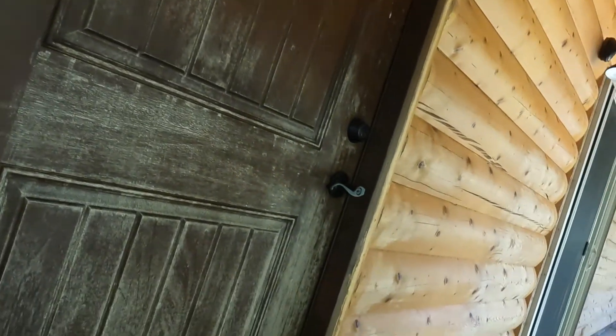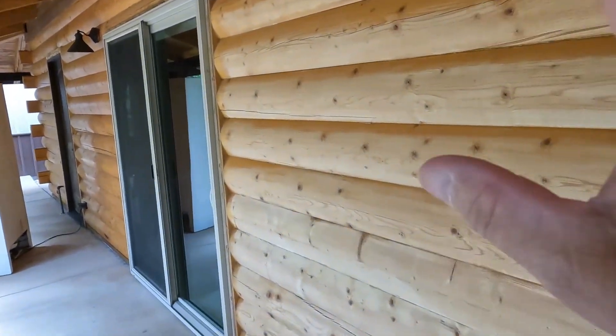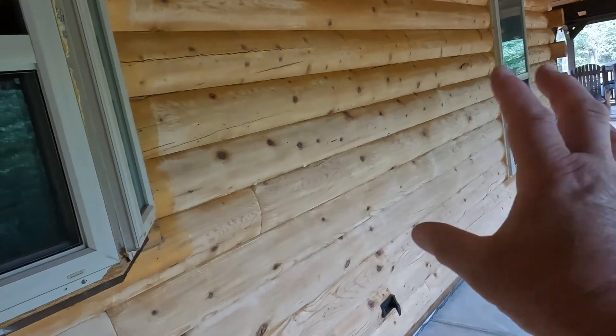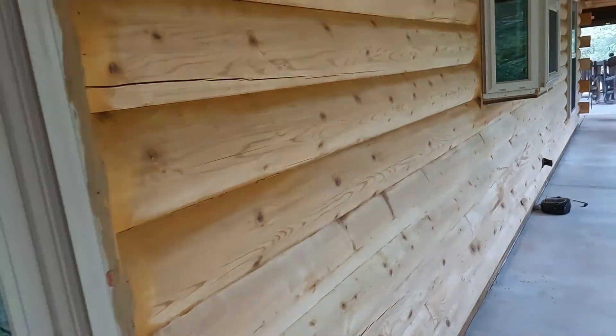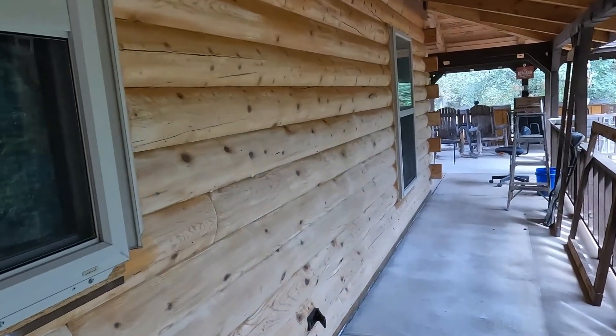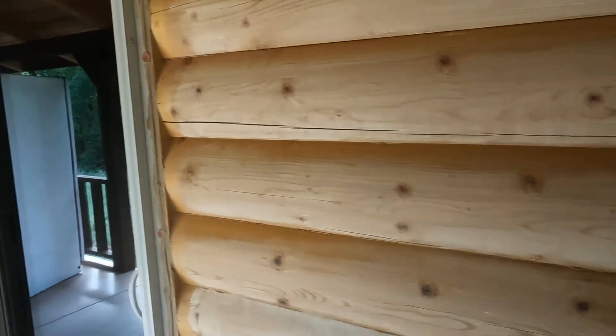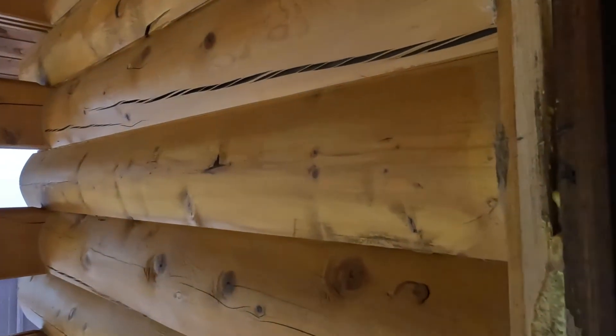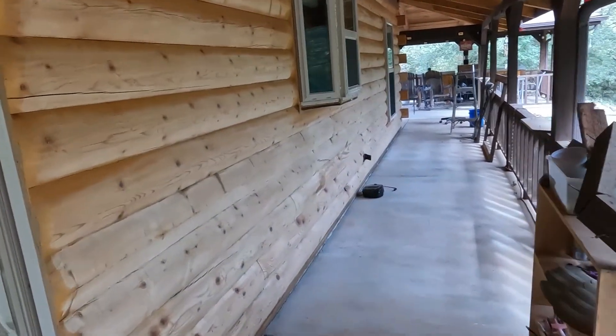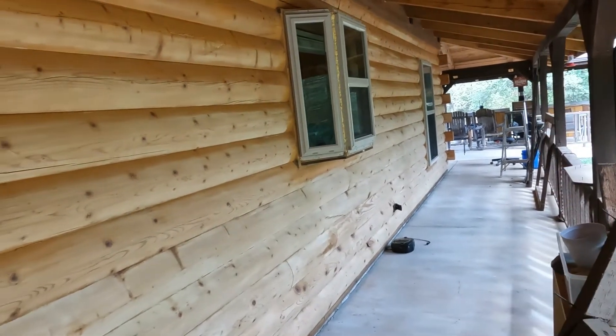I've now sanded this whole side everywhere it needed to be done. You can see the surface looks really good — got rid of that real rough section. Now we're going to put the first coat of stain on this whole side all the way down. Then I'm going to come back, get my sealer, and start filling in all these grooves all the way across. I'm hoping the stain will be dry by then so I can fill the grooves over here too.